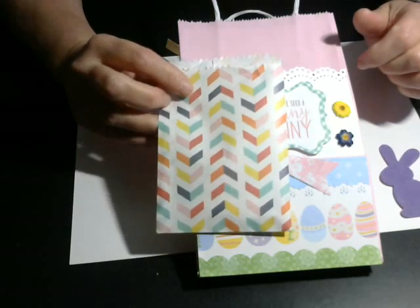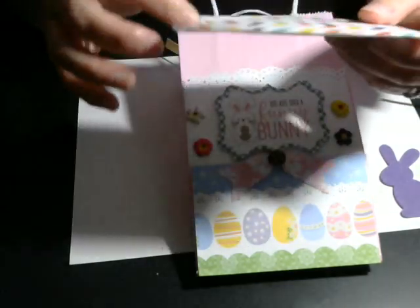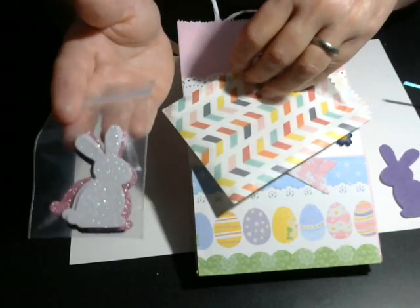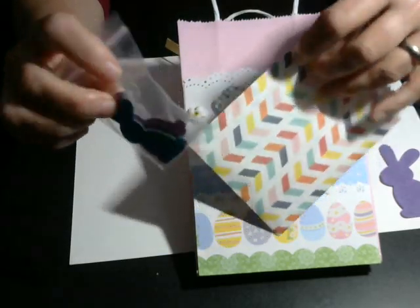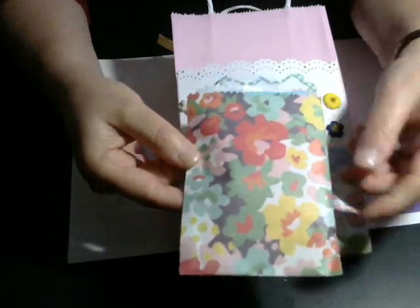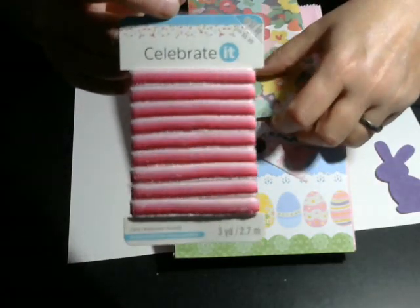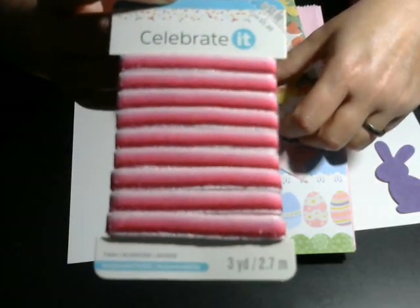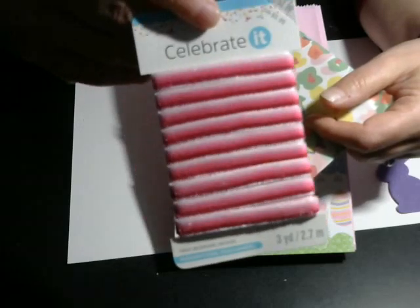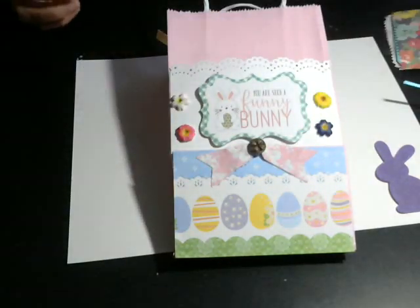I made two of these glassine bags with that paper that I picked up from Tuesday Morning — I thought those would be fun and she could reuse them. Inside the first bag I put the sparkly bunnies that I picked up from Tuesday Morning. In the second bag I'm gifting her some pretty pink ribbon that I picked up — I think from Joann's, and it was less than a buck. I think I picked it up in the summertime — probably Easter clearance — last summer.